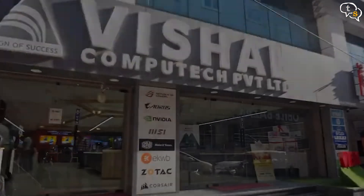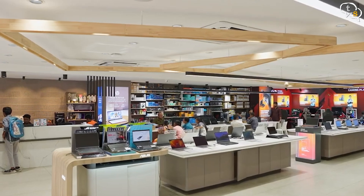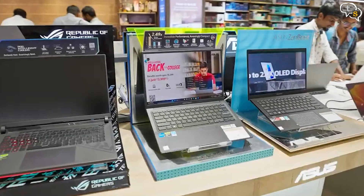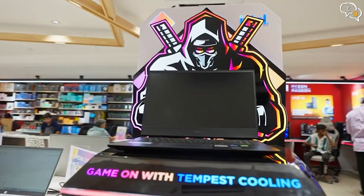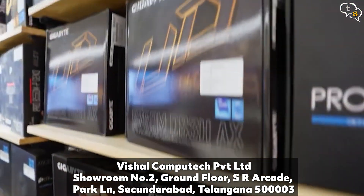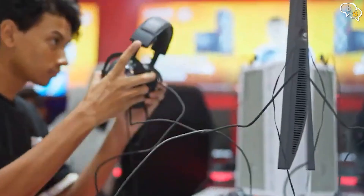Thanks to Vishal Computech for providing this review sample. Looking to purchase a new laptop or build a new custom PC for work or play? Vishal Computech is there to help. Located at showroom number 2, Park Lane in 2nd Rabad — make sure to visit the store for desktops, laptops, computer components and more. Also, there's a competition taking place on the 6th and 7th of October at the store, so don't miss it.